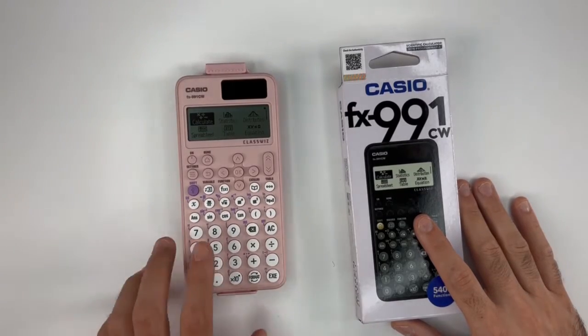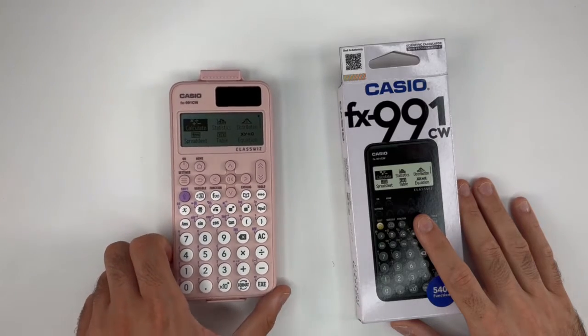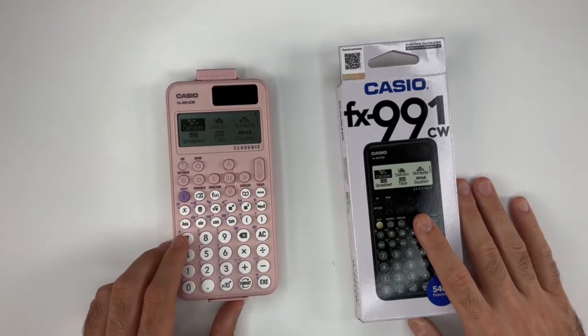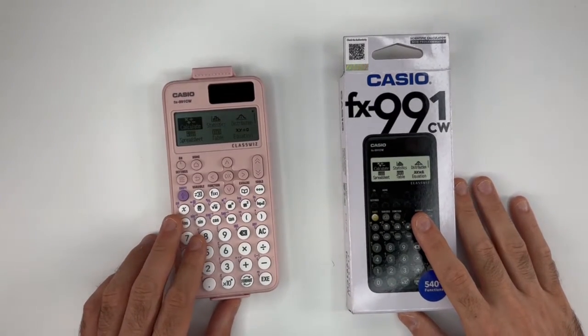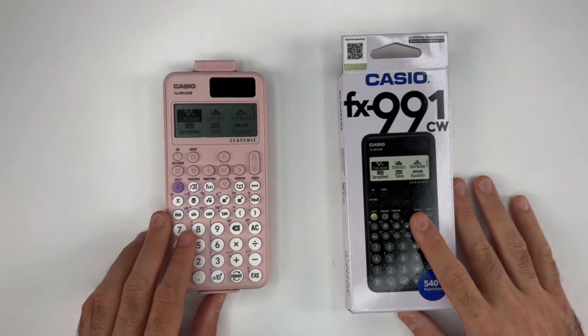Hello everyone! Today we'll be speaking about the new Casio Scientific Calculator 991CW. First of all, before we unbox the new calculator, it's good to know that this calculator is used for mid and high school students.